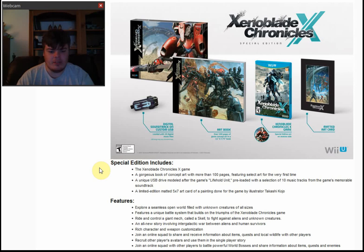And Prima Games, the maker of all these strategy guides — they make the strategy guides for basically every game in the world — are making a standard and collector's edition strategy guide for this game. And I have pre-ordered this special edition and the collector's edition strategy guide for it, so I'm good on that.